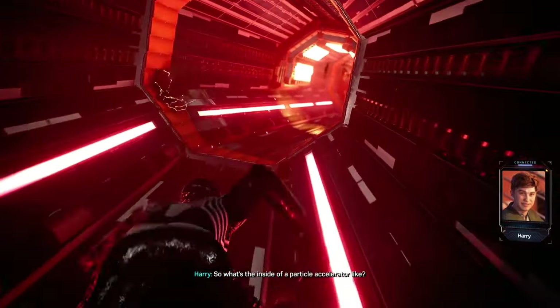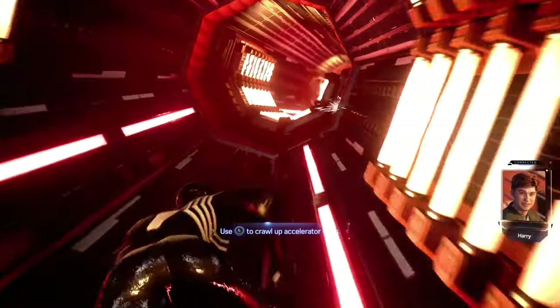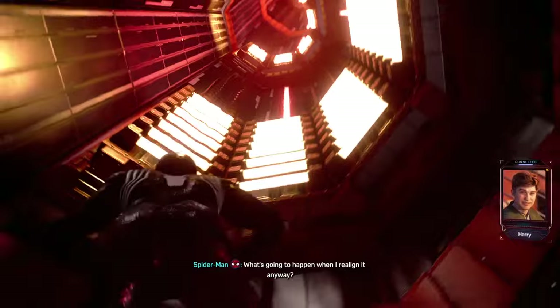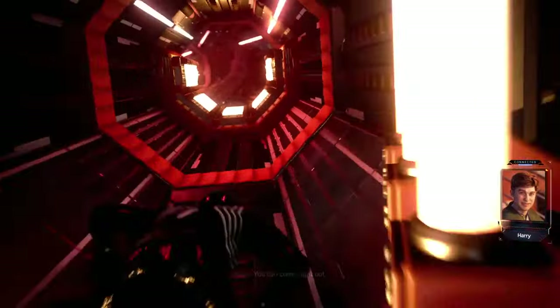Inside of a particle accelerator — amazing. You gotta crawl in this. When you get the suit back? Oh yeah, it's at the top of my list. What's gonna happen when I realign it anyway? There aren't any other pressure problems, nothing. You can come right out.